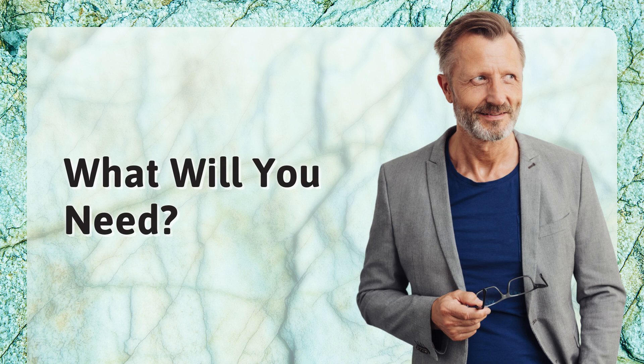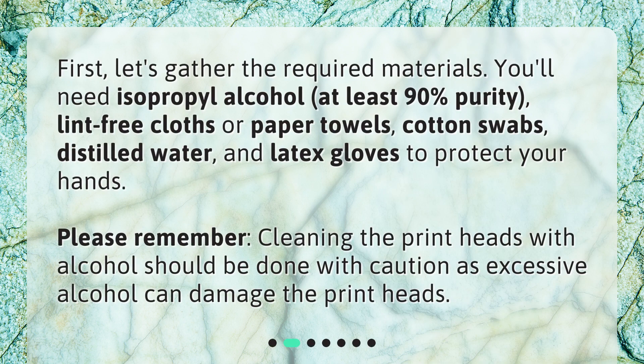What will you need? First, let's gather the required materials. You'll need isopropyl alcohol at least 90% purity, lint-free cloths or paper towels, cotton swabs, distilled water, and latex gloves to protect your hands. Please remember, cleaning the print heads with alcohol should be done with caution, as excessive alcohol can damage the print heads.